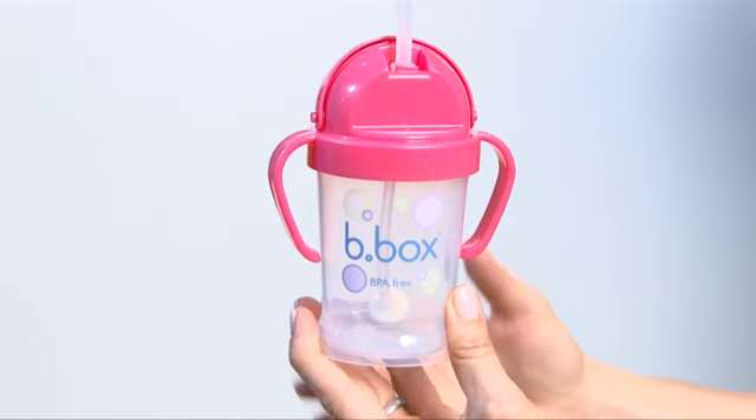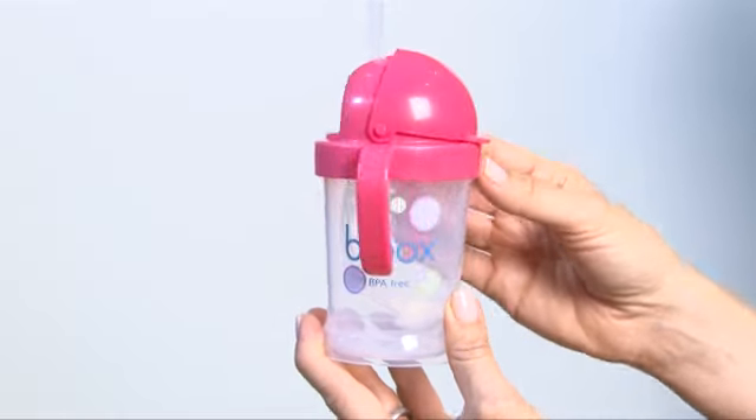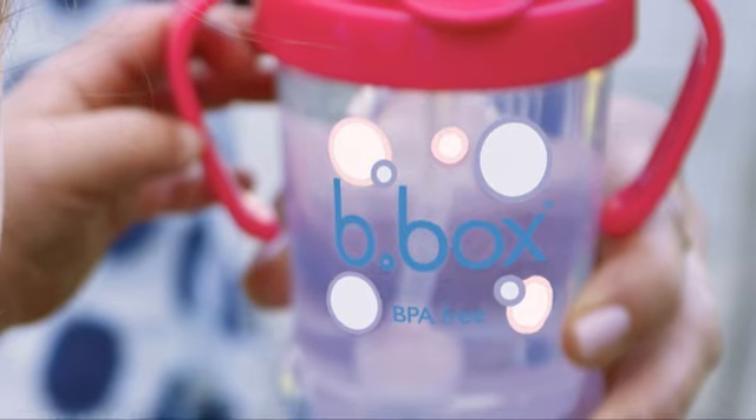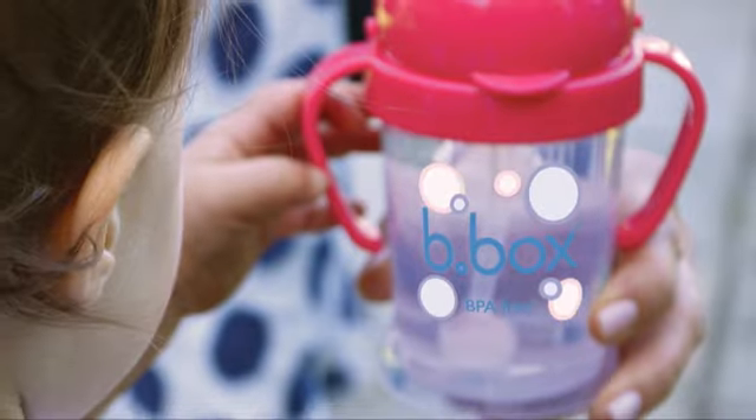When attaching the lid, be sure to start with the straw facing the logo and rotate around, finishing with the straw facing away from the logo. This will ensure the lid is in place and doesn't leak.